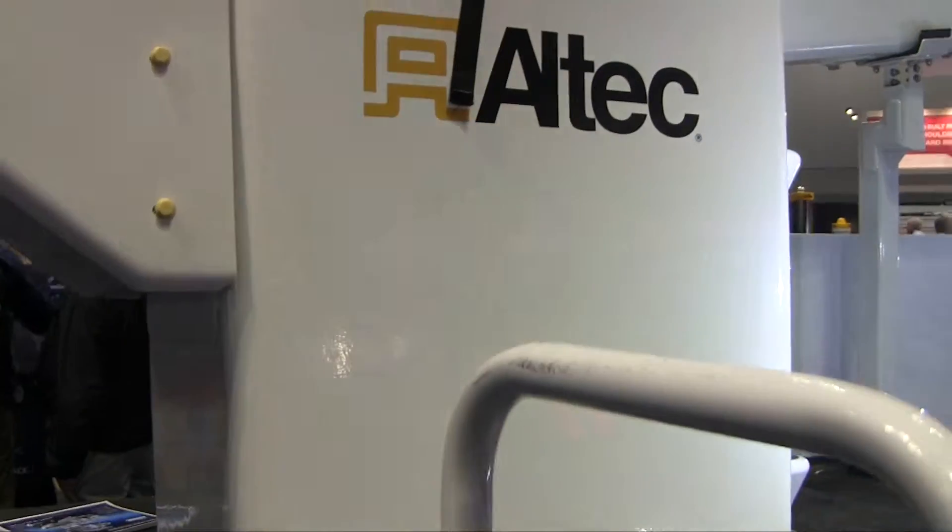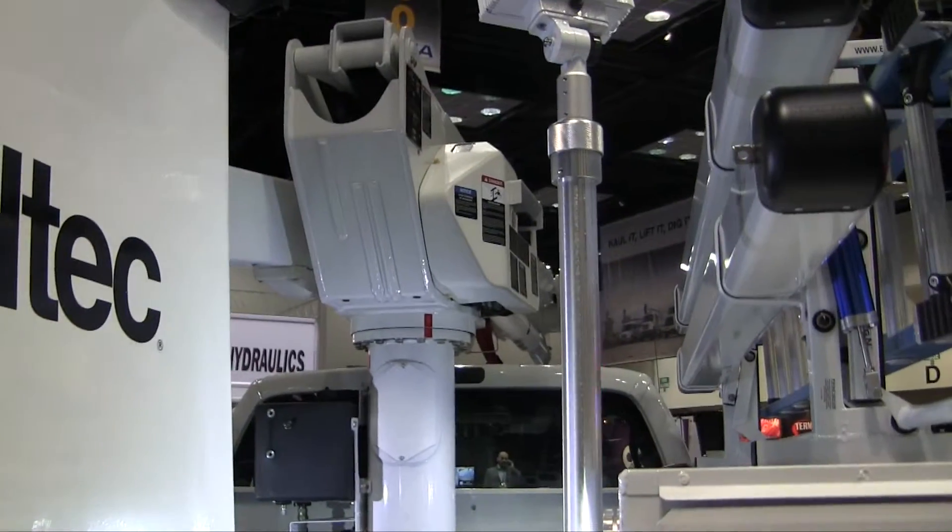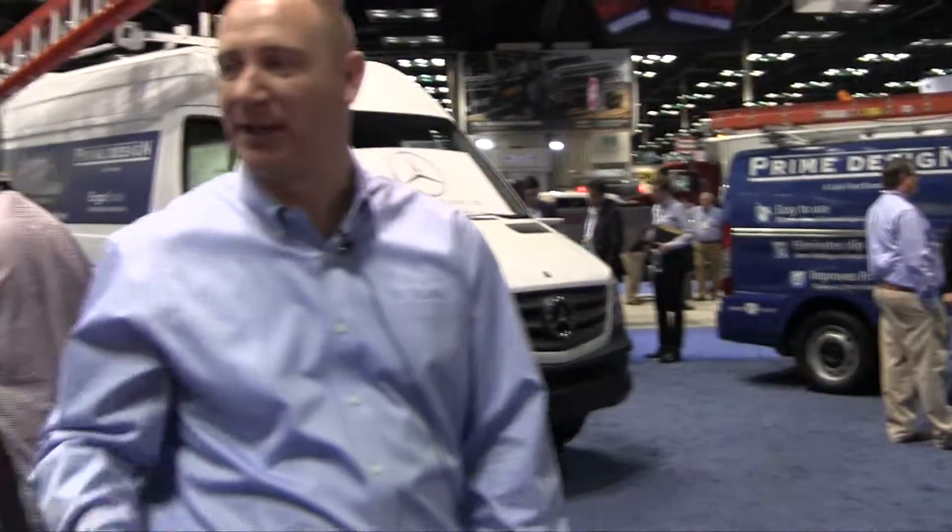Thanks, Paul. As you see here on the right, we have a telescoping pole with another FRC light on there — that's a scene light. So if the lineman is actually working on something, they can turn that light on and actually light the area so they know exactly what they're doing. Again, driving that safety message home.